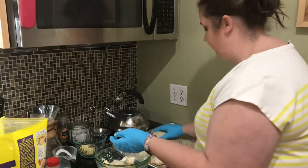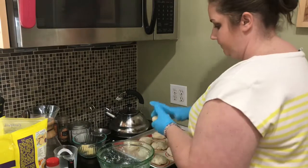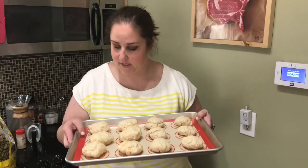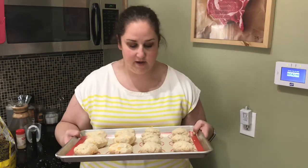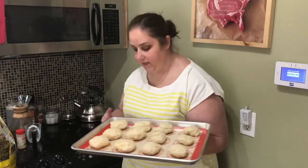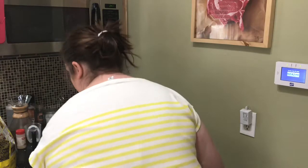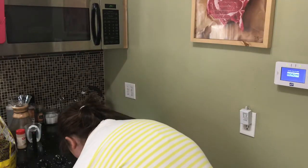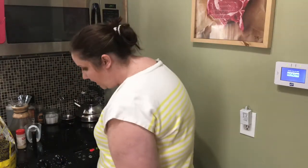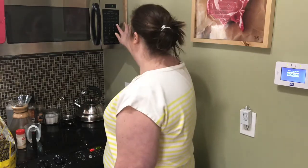They smell nice and garlicky — my favorite. Now we have our biscuits ready to go in the oven. I'm a little bit nervous because I probably should have used two different pans. But this is an experiment, so we'll see what happens. I have the oven preset to 350 degrees. It says in about 10 to 12 minutes they should be done, so I'll set the timer and we'll check back then.